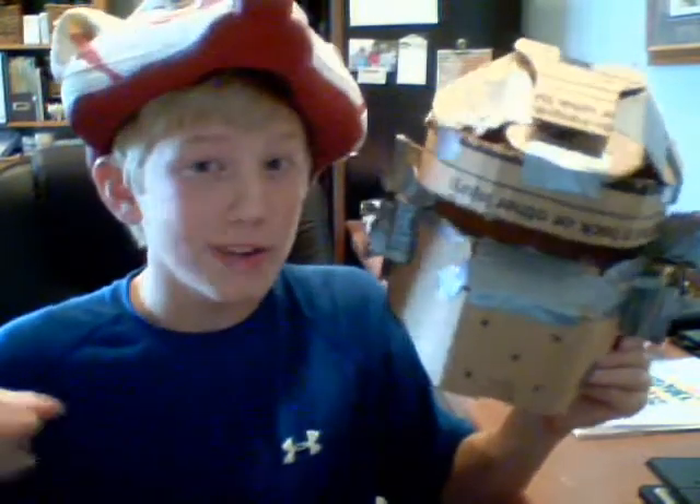Feel free to leave likes on this video, just for the fun of it. And I might give you another bonus video like the one yesterday — it's probably gonna be a tutorial on a helmet. Not this one though; this took me a long time.